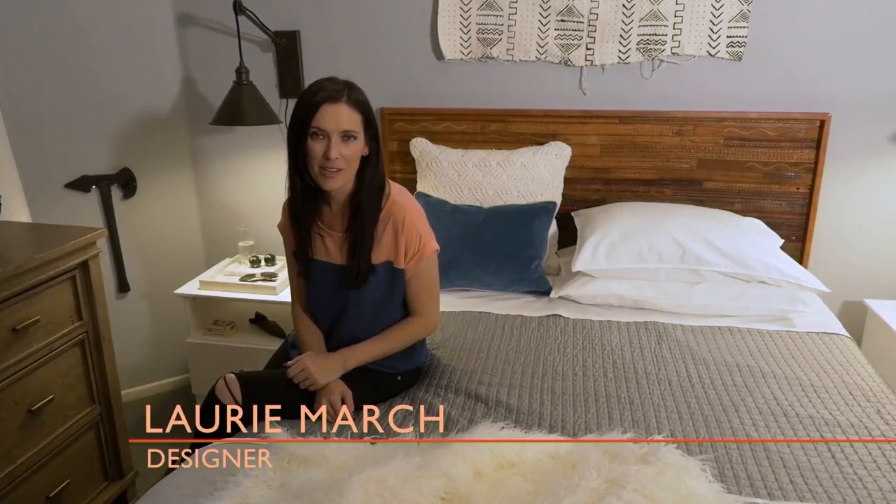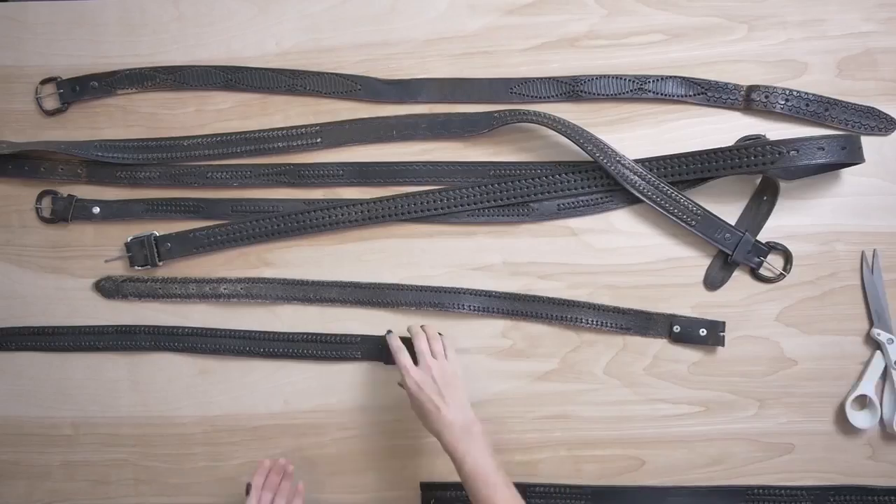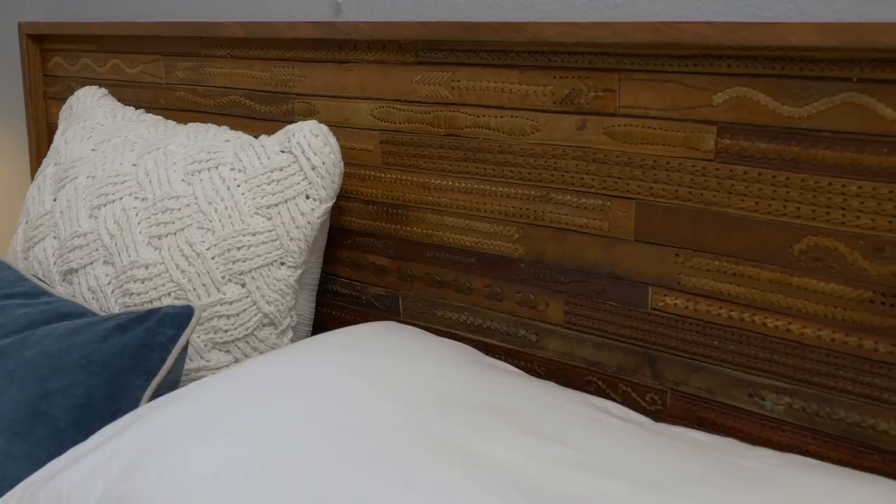I love the look of vintage leather. One of my favorite ways to use it in design is to upcycle vintage belts into a headboard.